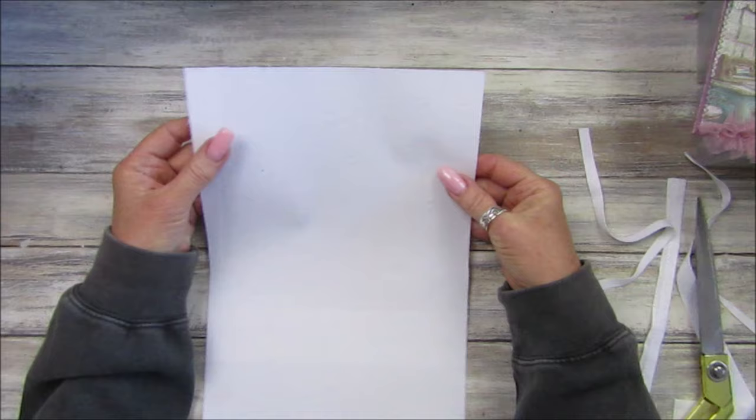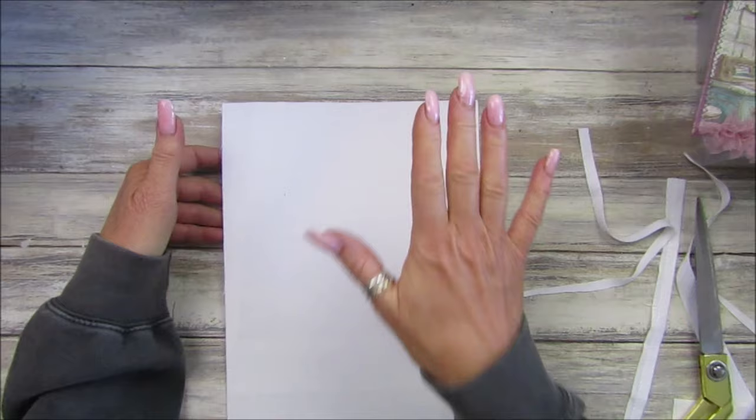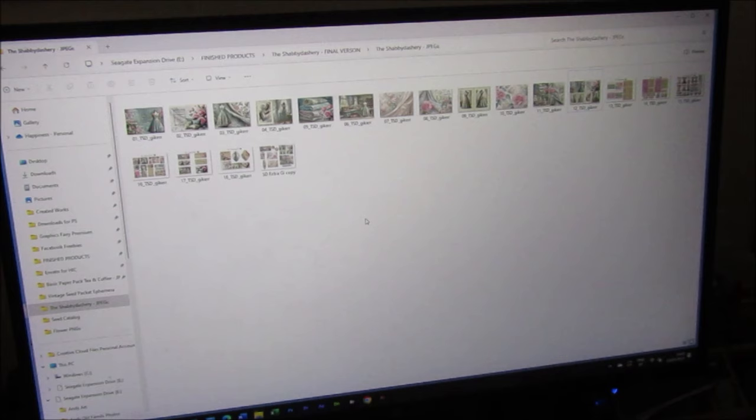Now I'm going to go downstairs to show you how I pop it through the printer and print it out. Okay, so we're downstairs at Andy's computer with the Shaberdashery papers open. Andy is going to pick four images we're going to use for the papers, and then he'll talk you through what we're doing.